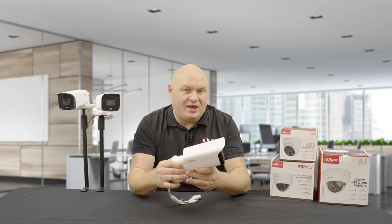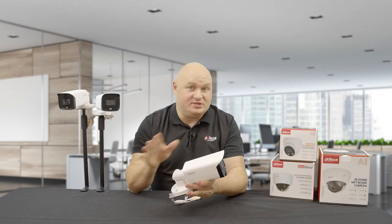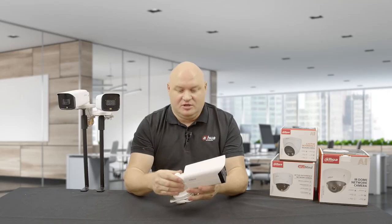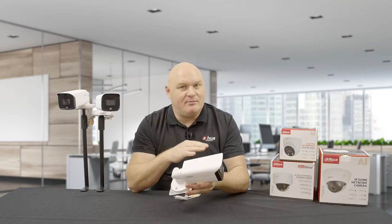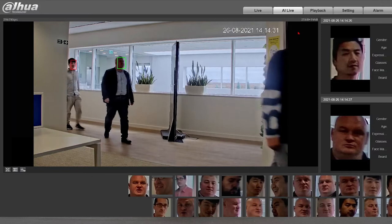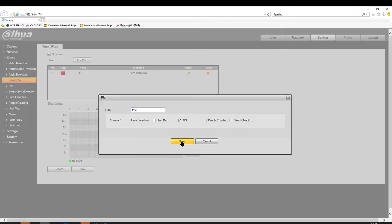Another new feature with this firmware is the scheduled smart plan. Before, when you put on face detection or IVS, that was it — it was on. But now you can schedule your resources to do different things throughout the day. For example, during night time I run IVS for human and vehicle so if you break the intrusion detection area the camera triggers, but from around 9 o'clock until 4:30 the IVS deactivates and face detection activates. I can set up multiple schedules — IVS at night, face detection in the morning, people counting for lunch, and heat mapping in the afternoon.